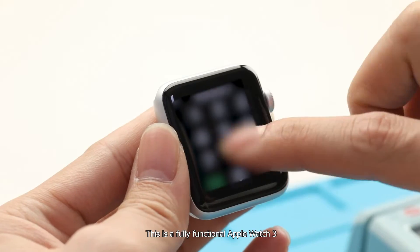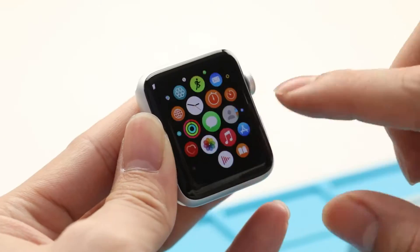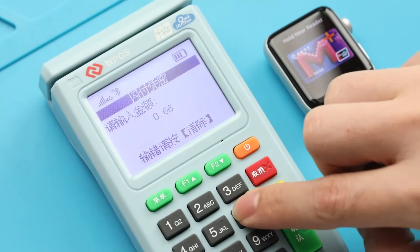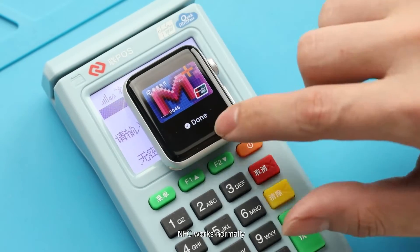This is a fully functional Apple Watch 3. We test all functions first, including the NFC function. NFC works normally.